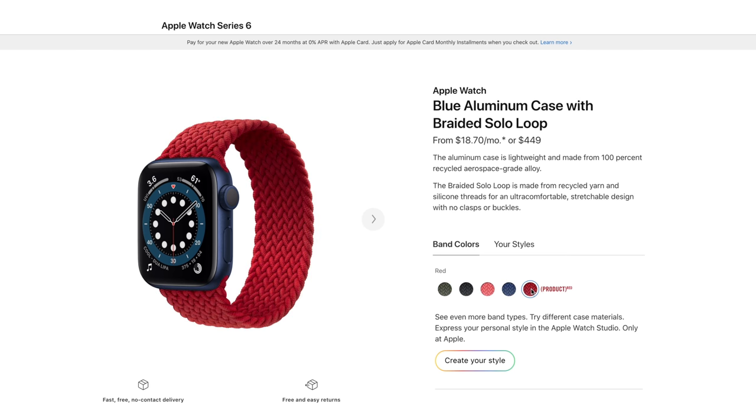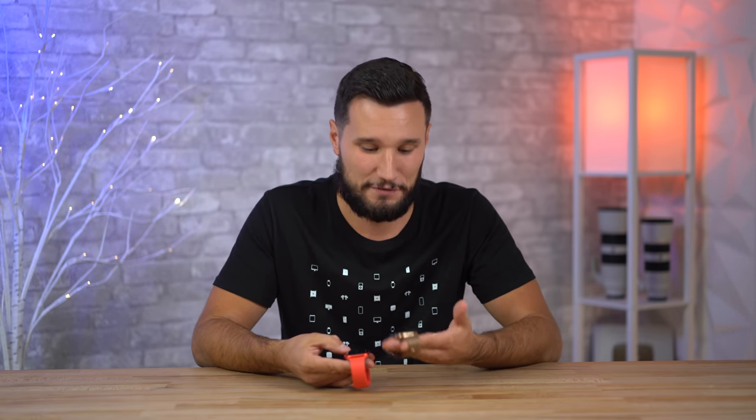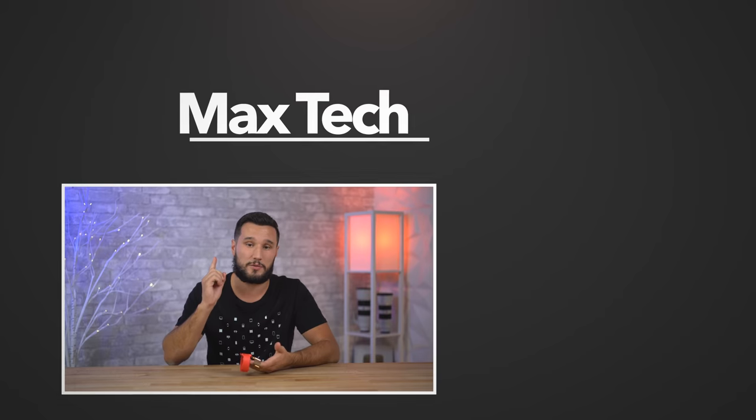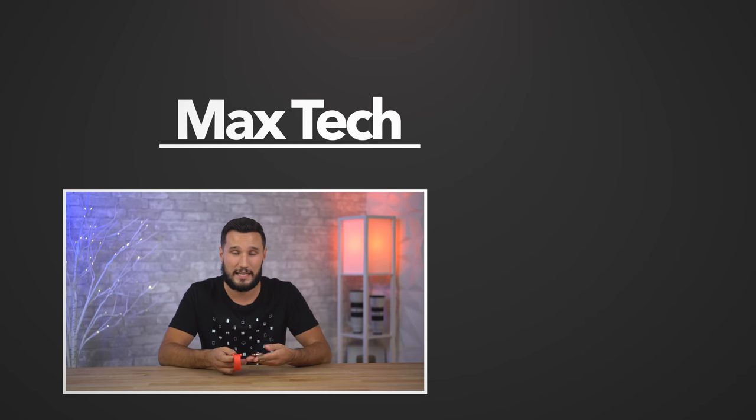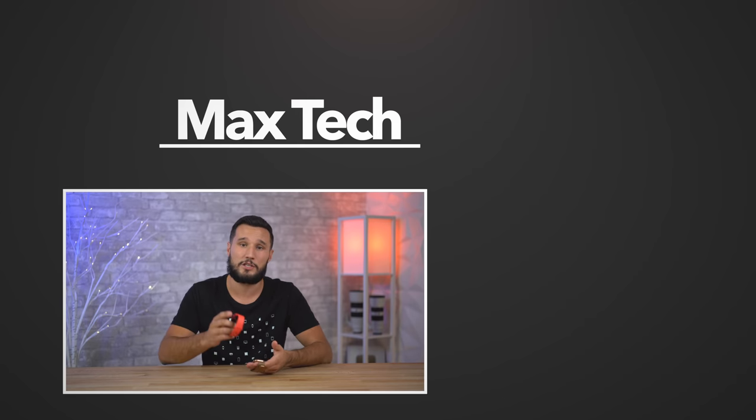If you're buying rather than upgrading, personally — as long as you don't need the blood oxygen sensor and don't want one of these new colors — I would say go for the Series 5. There are just way too many similarities, and the display brightness wasn't really that noticeable. Save the money and go for a Series 5. Links are in the video description below. Thank you for watching — click the circle above to subscribe for our full review, the review of the new braided solo loop band, and some other comparisons. This has been Max — see you in the next video.